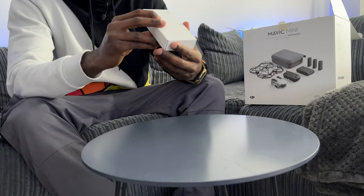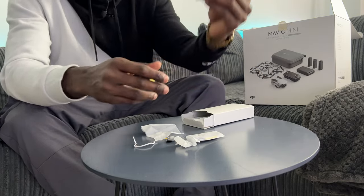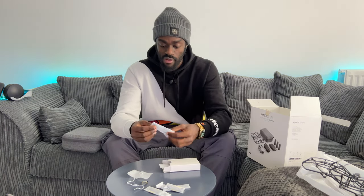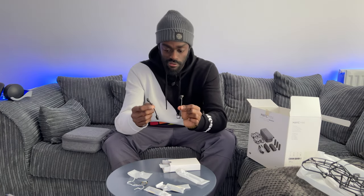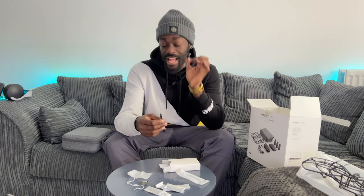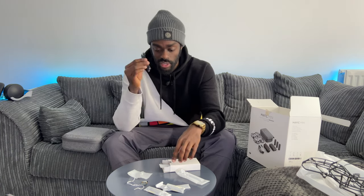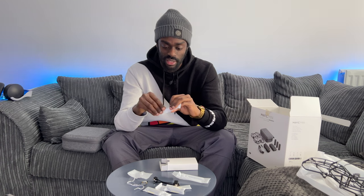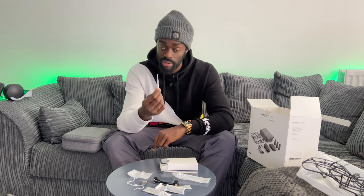There's also a box of mini combo accessories. It comes with a bunch of spare propellers, so if you damage any propellers on the drone you can replace them without spending additional money. Inside another bag are additional connectors for the controller — so if you have an Android phone or any phone using USB-C or a USB mini connection, you can attach these and use your phone inside the controller.